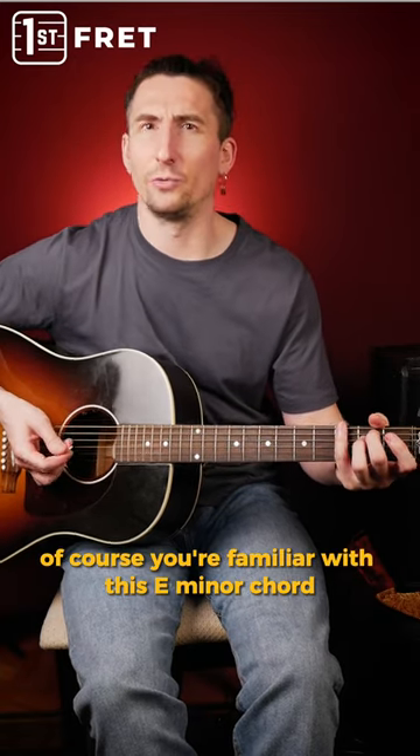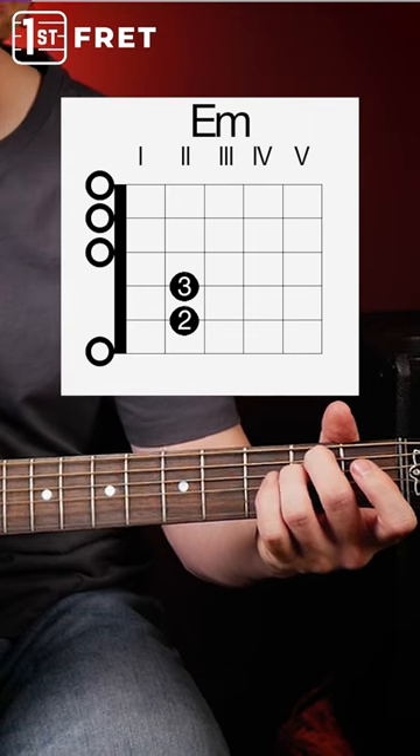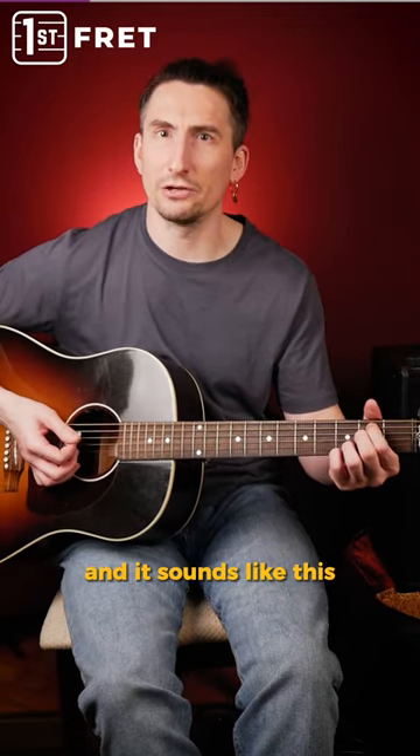If you play guitar, of course you're familiar with this E minor chord. But today I'm going to show you a not so famous but very beautiful E minor chord shape. And it sounds like this.